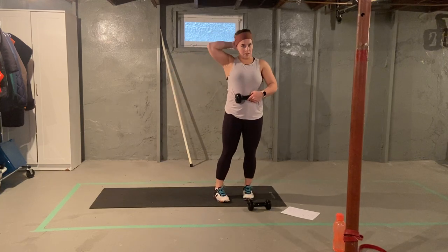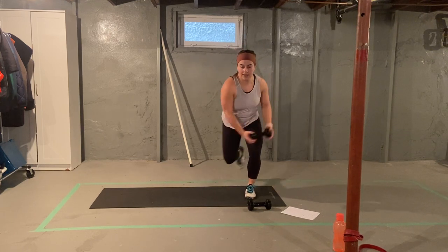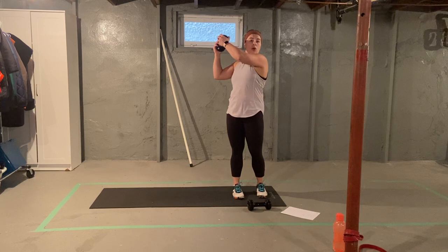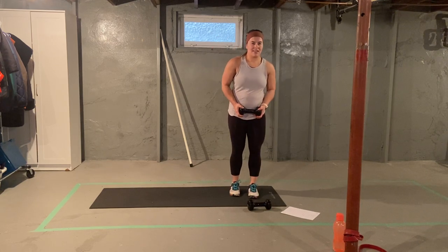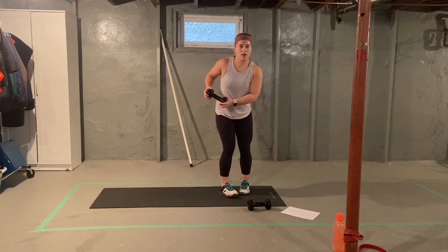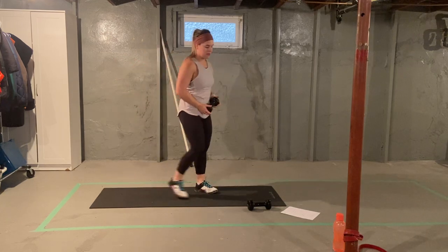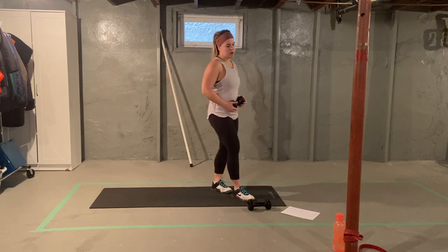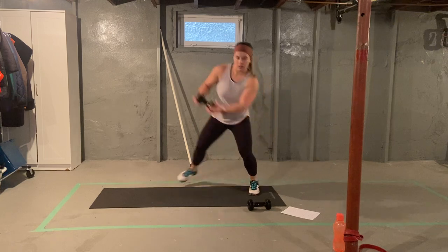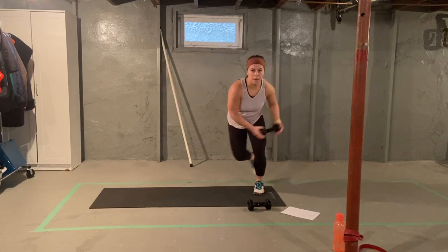Holding that dumbbell, we're going to go into some skater chops. Ten of these per side. Holding at your hip, you're going to skate over with one leg landing, chopping across diagonally over top of your shoulder. Make sure you don't let go of that weight. That was one, two, three, four, five, six, seven, eight, nine. Give me one more.